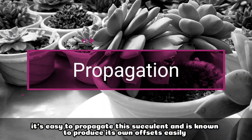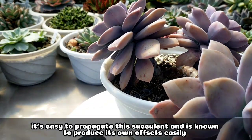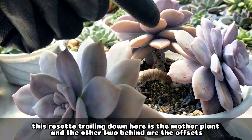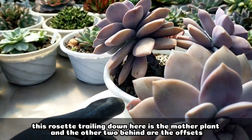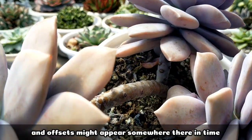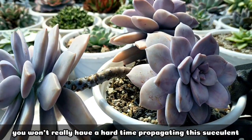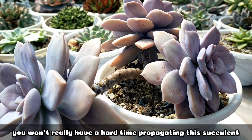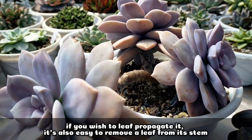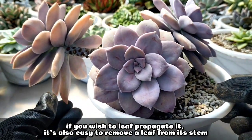For its propagation, you won't have a hard time because this succulent is known to produce its own offsets. This trailing one is the mother plant, and the two at the back are actually the offsets already. In time, it will produce more offsets. But in any case you want to leaf propagate it, it's also very easy to remove a leaf from its stem.